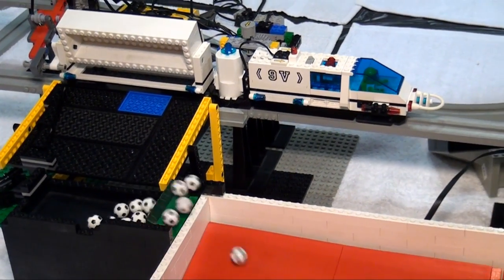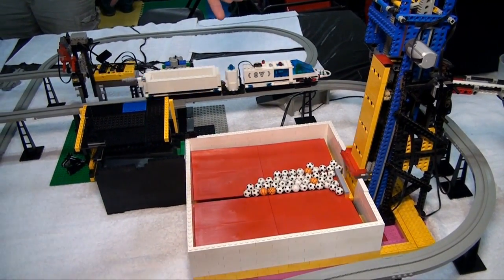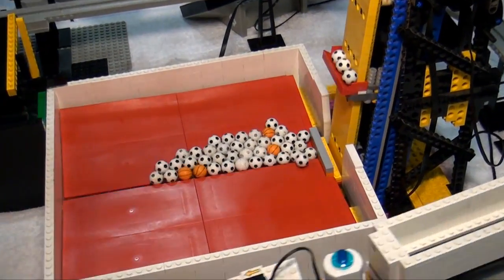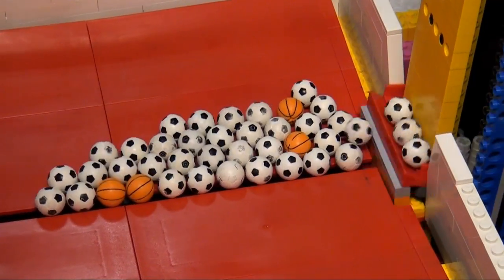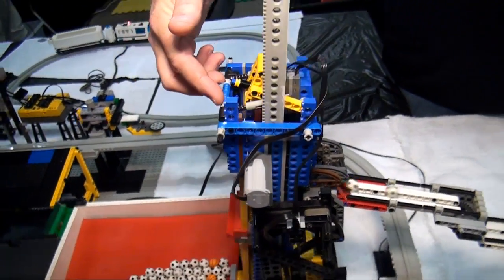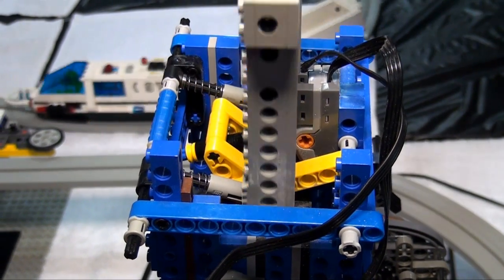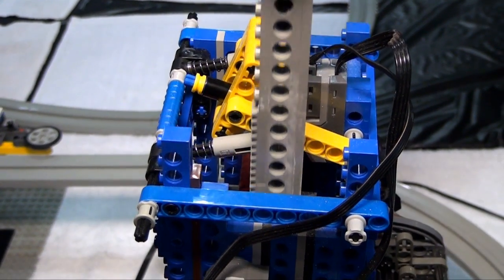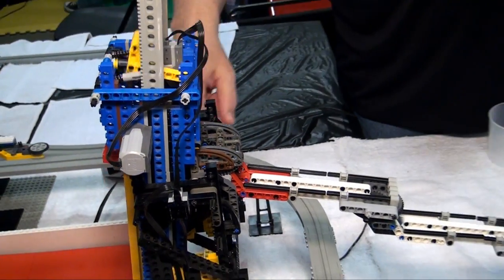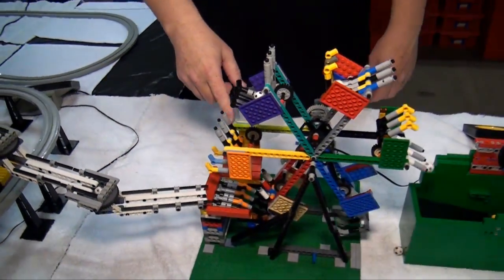The balls get dumped out of the monorail car and into a small stepper that puts them into this module — which can theoretically hold a lot of balls, though in reality if you put too many in it causes the thing to break. It uses a toggle mechanism run by two springs to ensure the electric switch goes over the off spot — took a long time to get this reliable, this is like its fifth iteration.